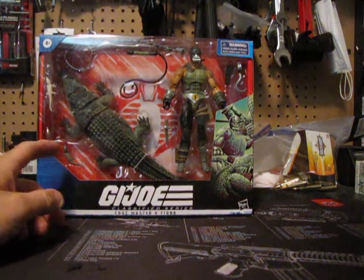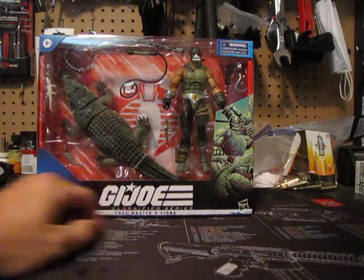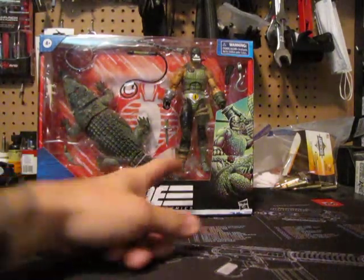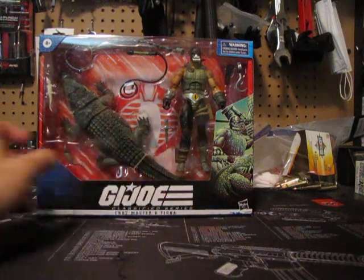As you can see, you've got Fiona, you've got small crocodiles, you've got the Croc Master, you have the chain with the harness, the whip, some type of revolver, a hook, and a knife.